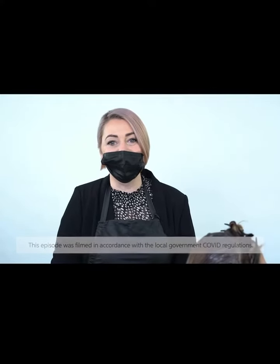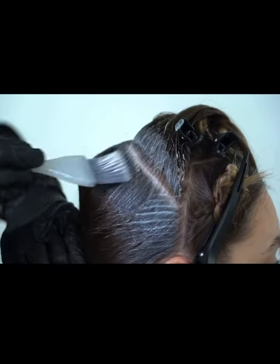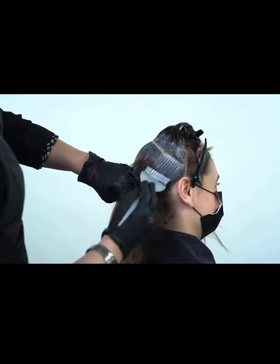I'm going to give you a little hair hack of how I approach my root stretching techniques. I always start my application where I want it to be the darkest and the densest, so that allows time for the pigment to fully develop and be as solid and strong as possible.